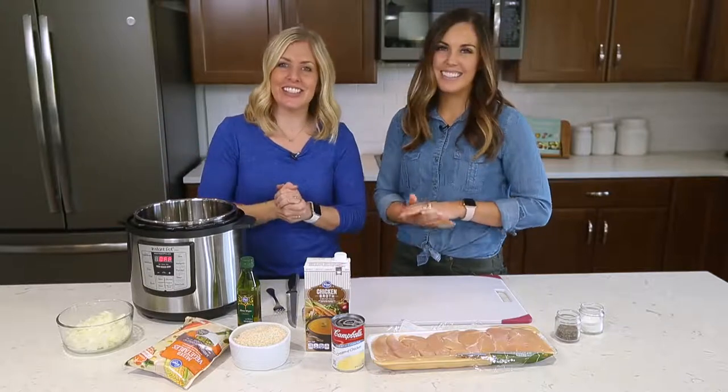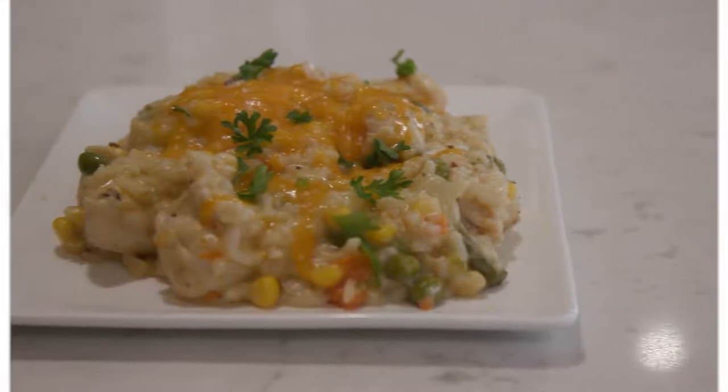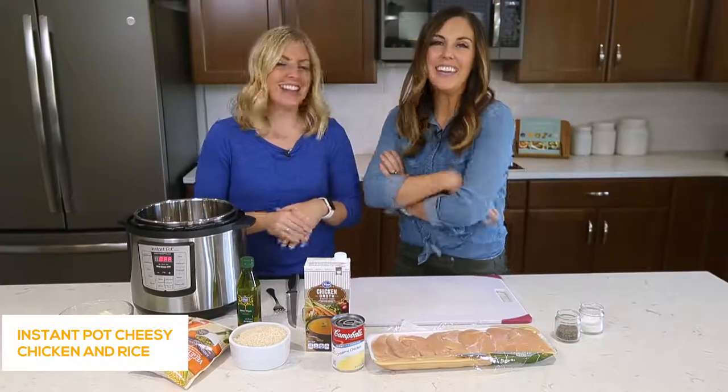Hey guys, welcome back to Six Sister Stuff. Today we're gonna make Instant Pot cheesy chicken and rice. I'm Kristen, I'm Camille, and every Monday we share an Instant Pot recipe with you guys.